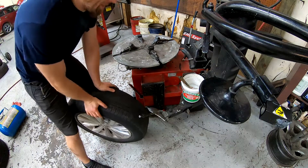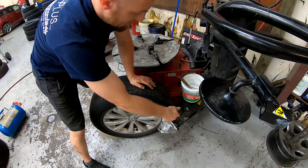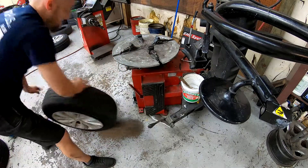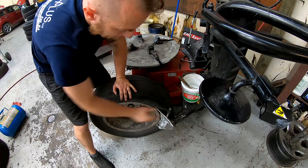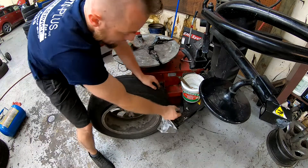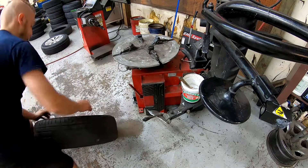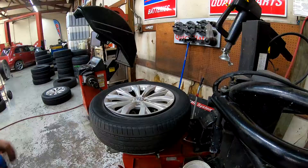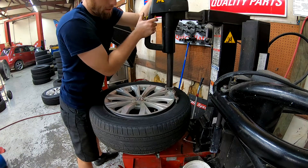First things first, we deflated the tire. Now we've got to use the shelf to break the bead. The rears are always harder to break. Make sure it's getting flat. Get it locked in. Get the duckhead — because it looks like a duckhead plant.